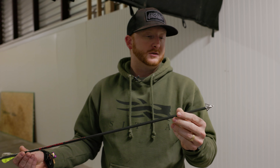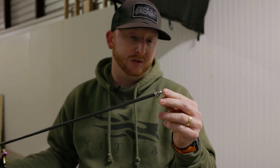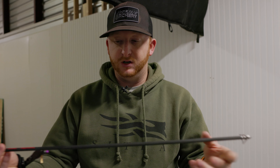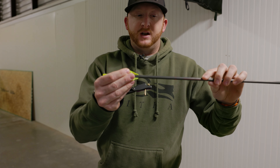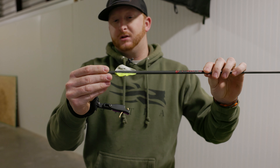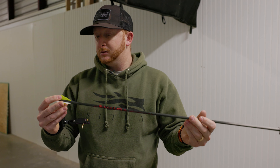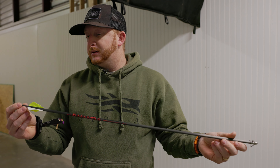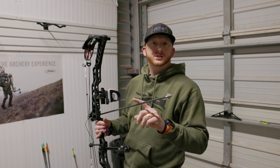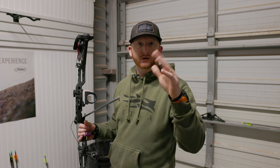Over here we have the Ramcat Diamondback — a three blade with airfoil technology. Flies really well. They're going to be the cheapest out of the three at about $34 for a pack of three. Next we have the G5 M3, which is just like the old Montex but not vented, so it's going to be a little bit quieter. Still stainless steel, running about $45 for a three pack. And then lastly we have the single bevel Helix, which runs almost $60 for a three pack.